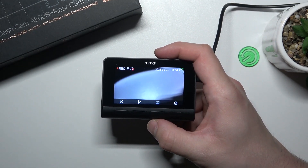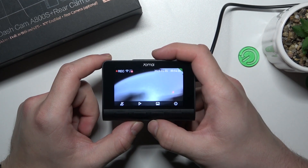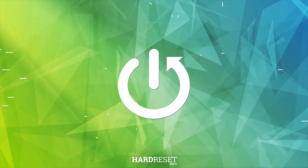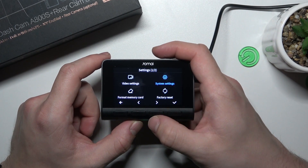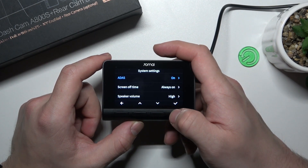In front of me I've got the 70mai dashcam A800S. In this video I'll show you how to perform a ADAS calibration. To begin, go to Settings, enter System Settings, and then go to ADAS function.